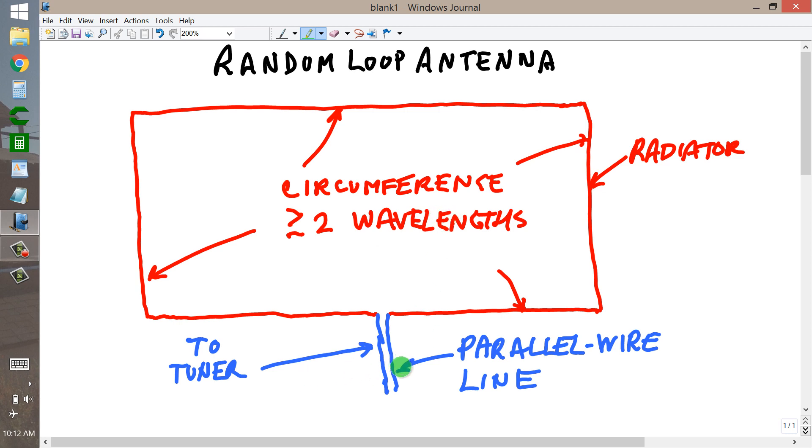It uses a parallel wire line, such as ladder line, that goes to a transmatch. This ladder line can be any length. The circumference of the loop should be two wavelengths or more, so you would want to make it a very large loop. The fact that it's horizontal would require that. If it were a vertical loop, the maximum radiation in response would be straight up. You can increase the length of the loop to two wavelengths or more on the lowest band you intend to use.